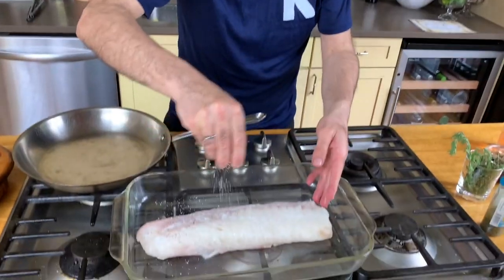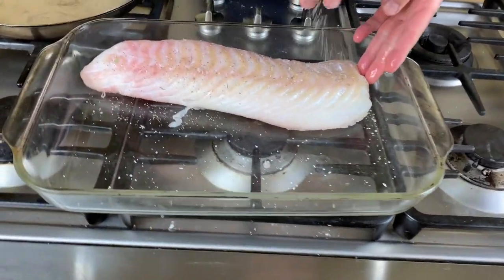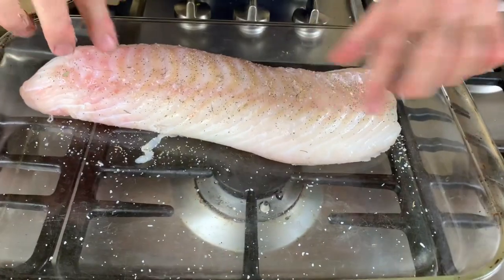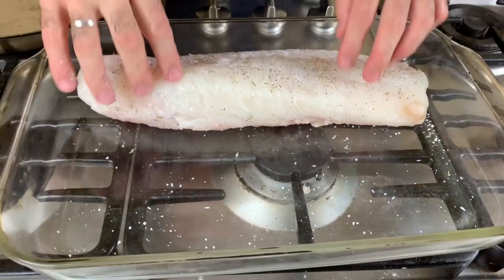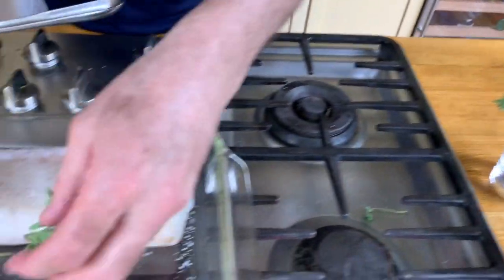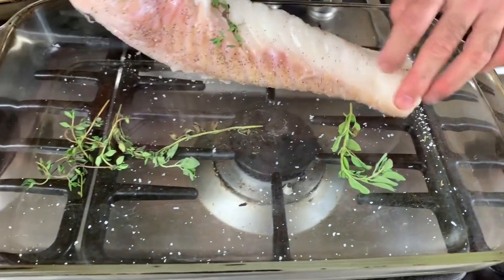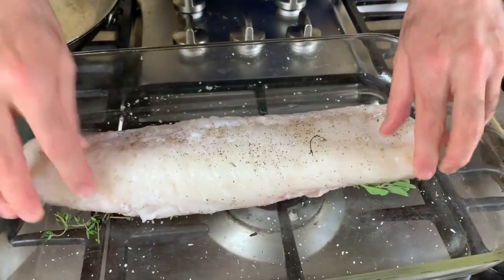We're gonna take the fish and we're gonna put it in a baking dish, the whole thing. Season it both sides. This is the back — the back is red. This is the front — the front is white, always. And what I like to do, I like to put some herbs on the bottom of the tray and the fish on top of it.